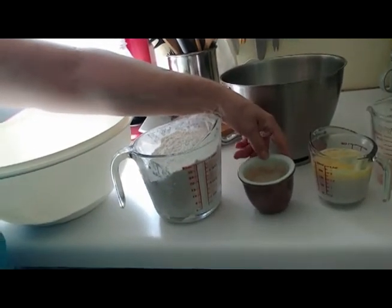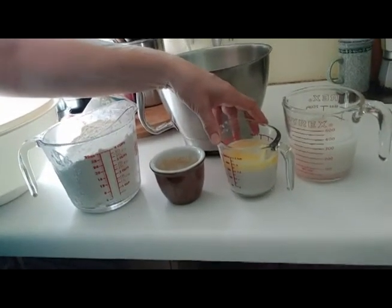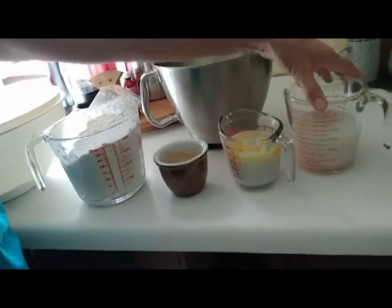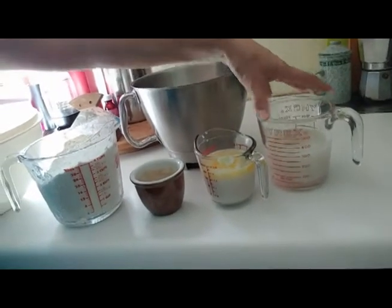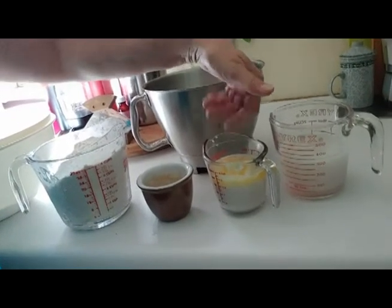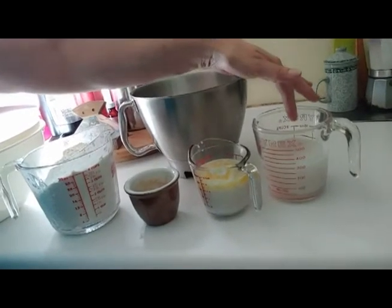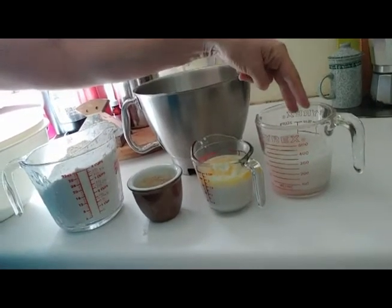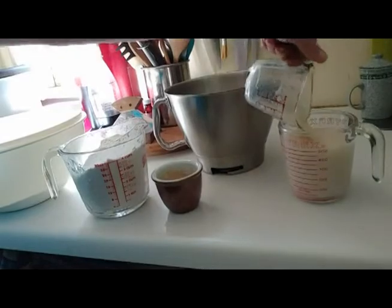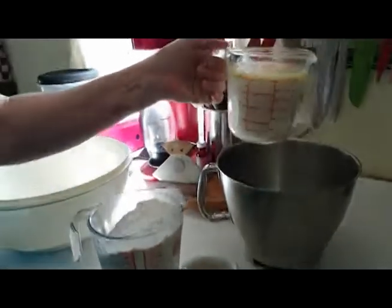We've got a tablespoon of yeast in a quarter cup of lukewarm water, one cup of hot milk — in this case almond milk — with butter melted into it from the microwave. Then a cup of cold water, but it also already has one tablespoon of salt and two tablespoons of sugar in it, so we end up with two cups of fluid total.